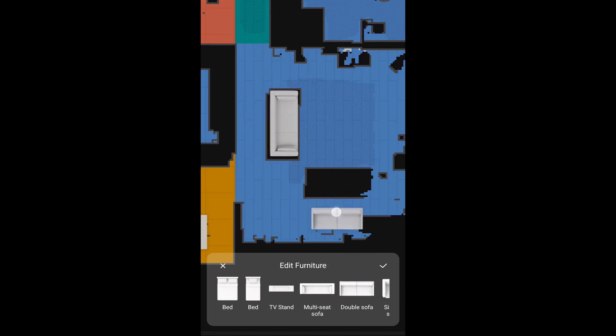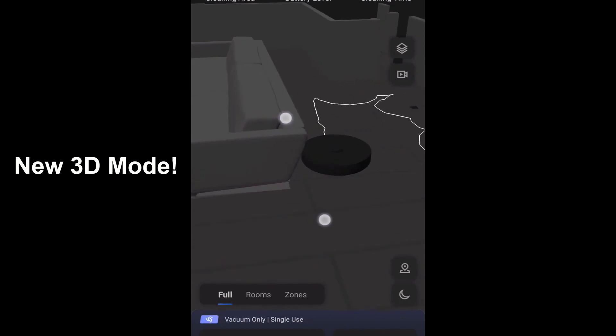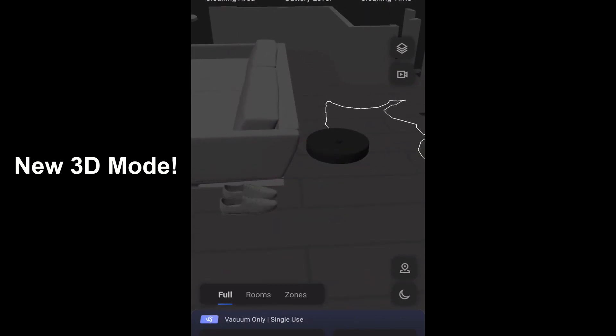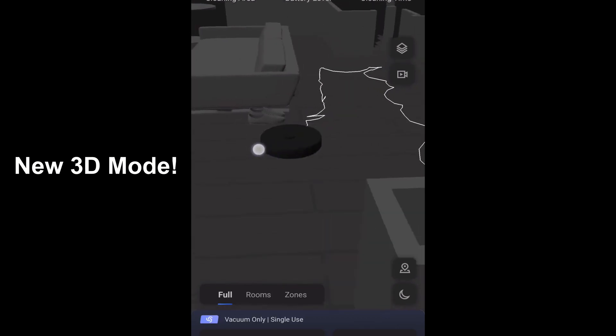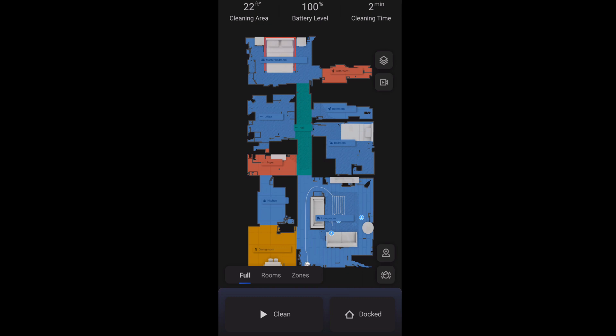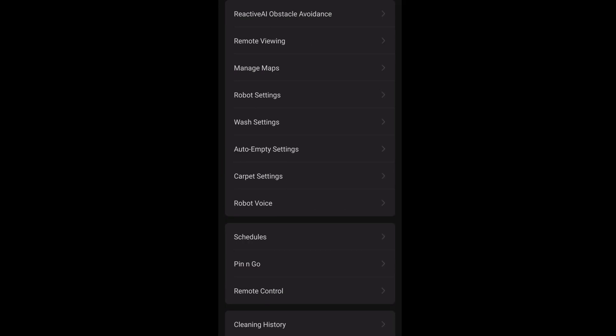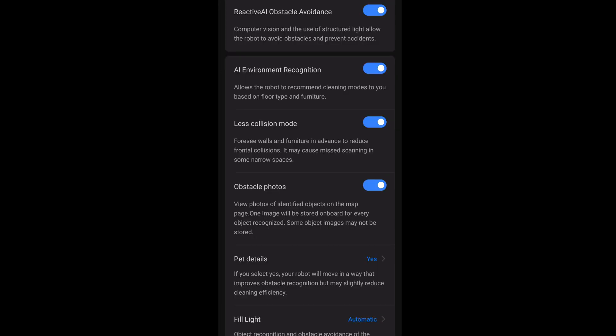The app is very feature-rich and Roborock has managed to add even more tech with the S7 Max-V. If you have an iPhone there is a matrix mode, however I don't have an iPhone so I was not able to test this out. You can now choose to view the map in 3D instead of 2D. The 3D version looked neat but for now it only works when used with a full house cleaning — if you select room or zone cleaning you're automatically switched back to 2D. I plan to release a full app tutorial for the S7 Max-V since Roborock has added a bunch of new changes over the S7.